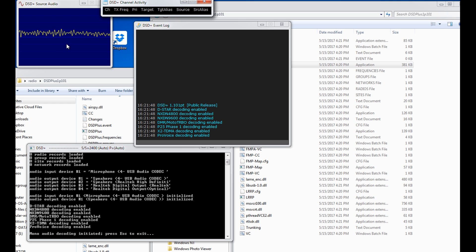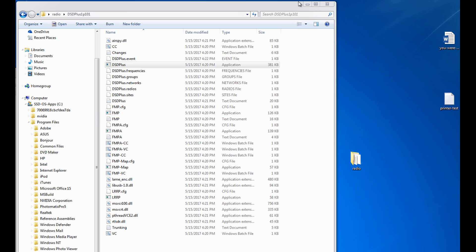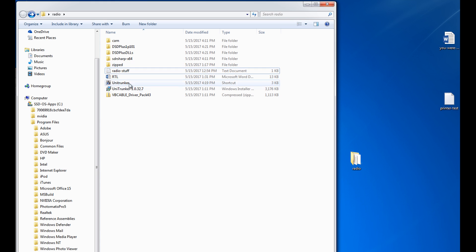See how easy this stuff is to install? It's no big deal — shouldn't be scared. I always put the used zip files back in my zip folder so I don't get confused. Because I get confused easily.